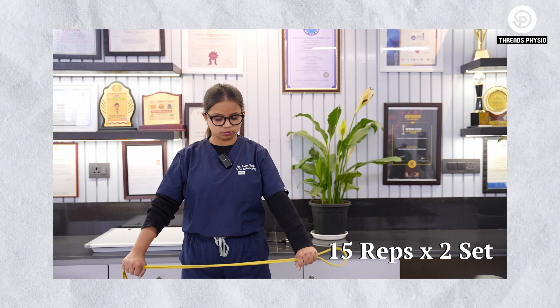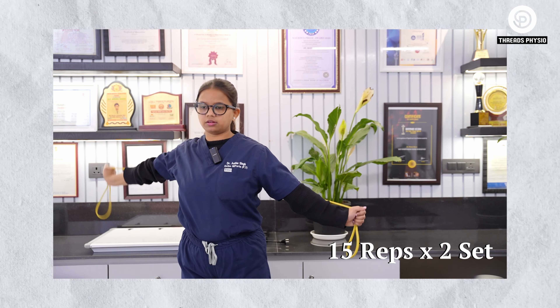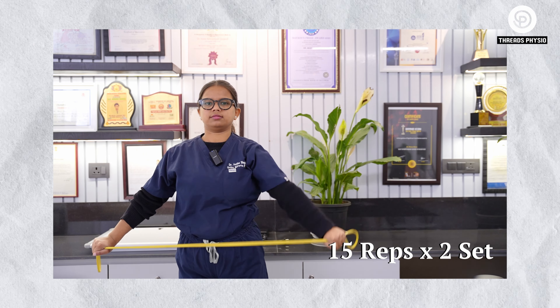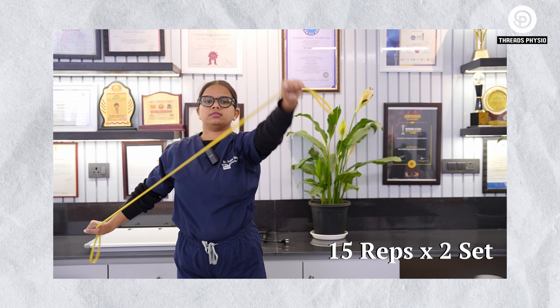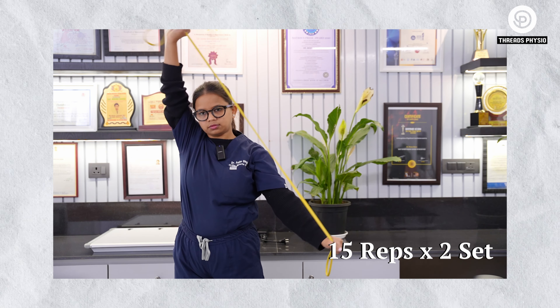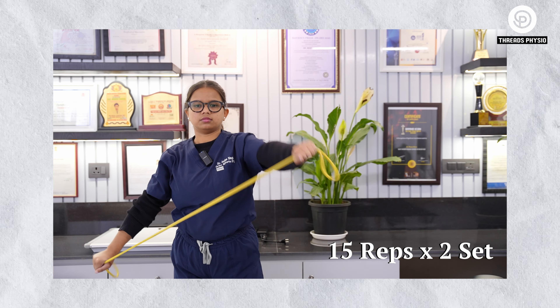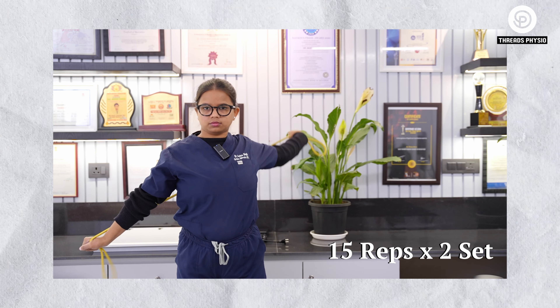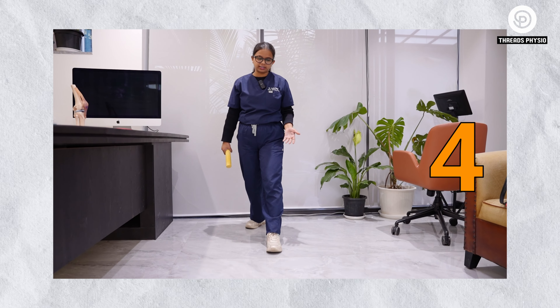For the third exercise, you again need a thera band or resistance band. Open your hands shoulder-width apart, make sure you maintain the resistance with your hand, and perform this overhead movement. You can perform this exercise for 15 repetitions, two sets.